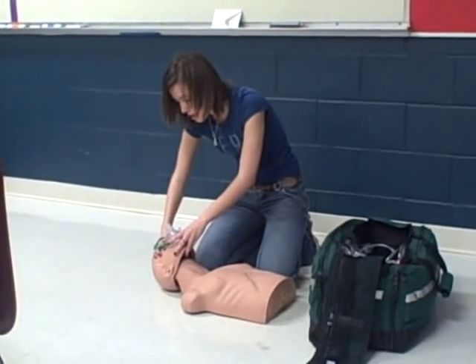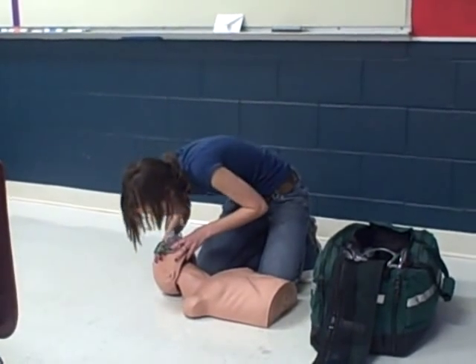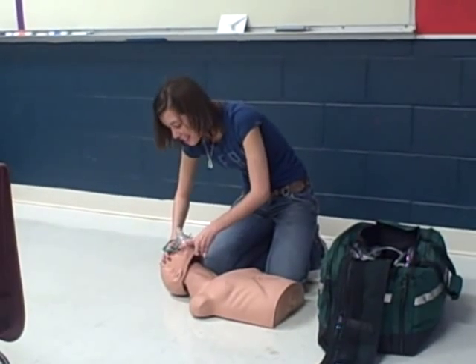2-1000, 3-1000, 4-1000, 5-1000, 6-1000. 2-1000, 3-1000, 4-1000, 5-1000.